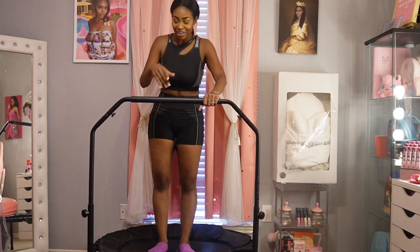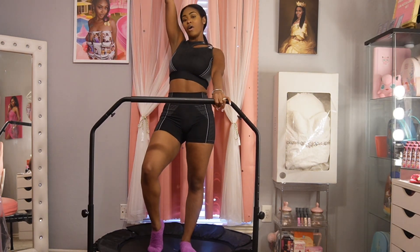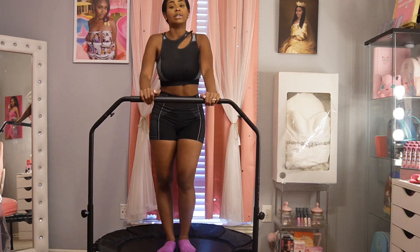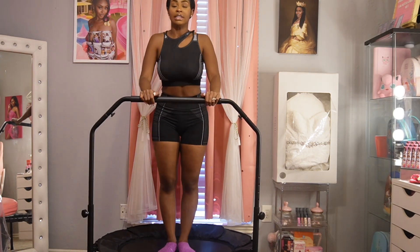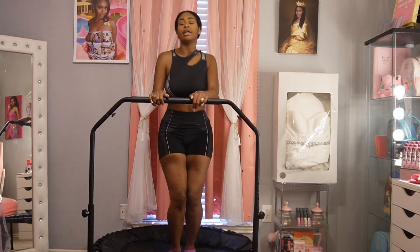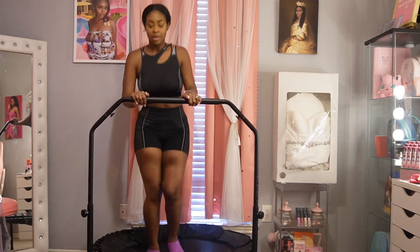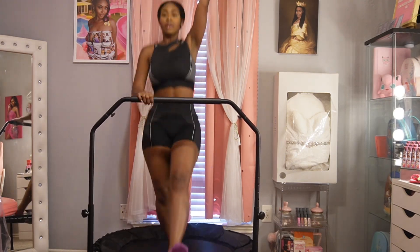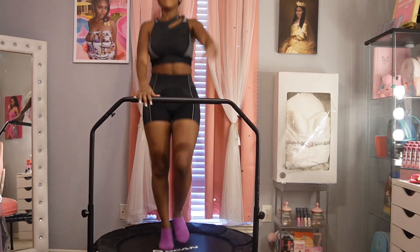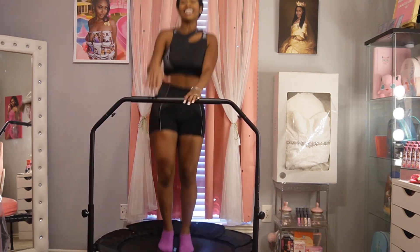Good job, you guys for keeping up with me! So now I'm going to use my right arm to tap up and then my left arm to tap up after. You're going to kick out your leg each one, one at a time. Left leg, right leg — I can feel it in my stomach. That is still so good, and I'm getting a sweat. Let's go!